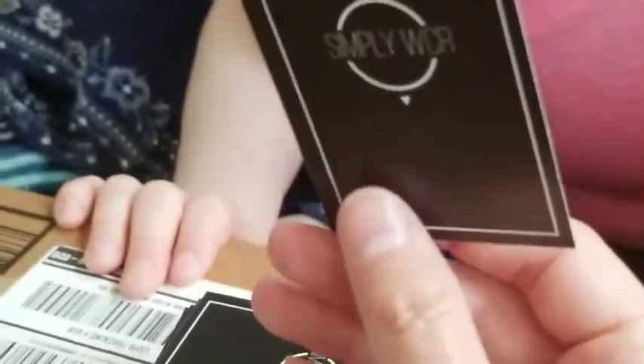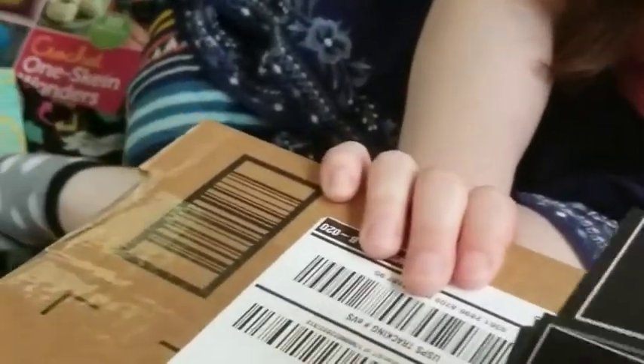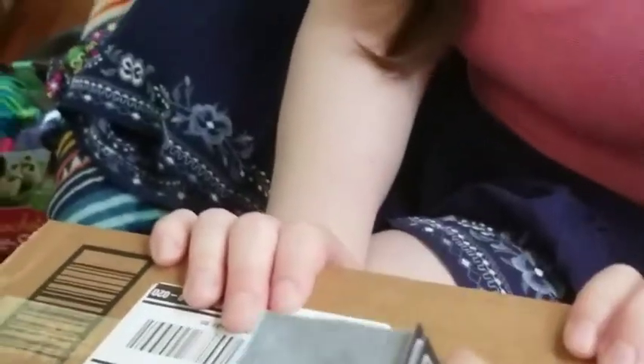What do you think, Bri? I think it's very nice — fancy. It reminds me of your old phone case. True. As a woman, you can tell that I love marble patterns. So business cards are good to go. I got a hundred of them, so they should last me for a while. Put those aside.